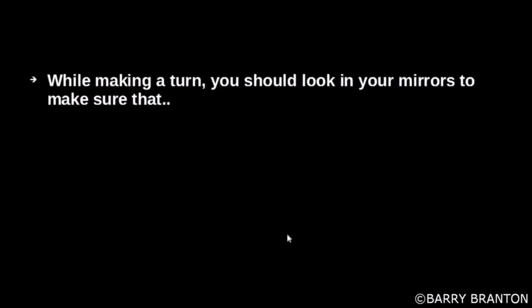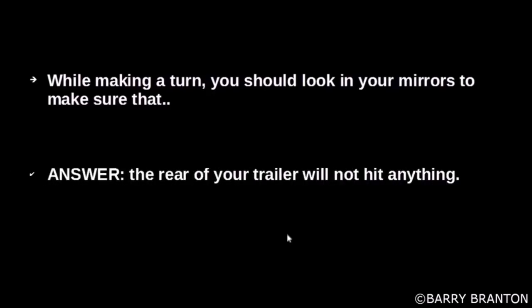While making a turn, you should look in your mirrors to make sure that the rear of your trailer will not hit anything.